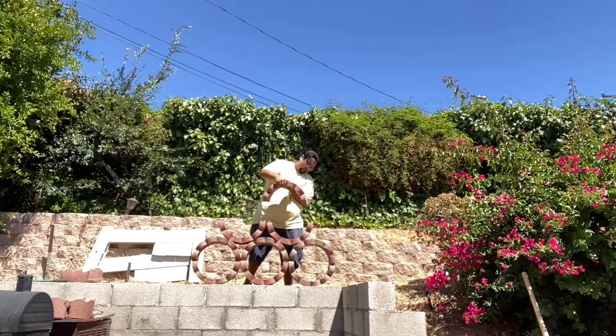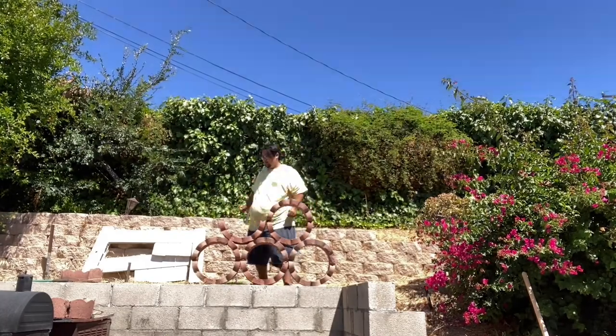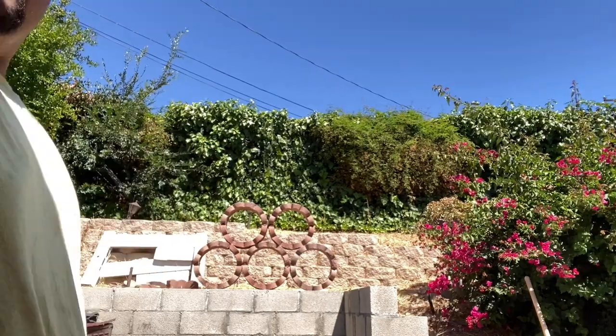Next, I connect the top halves. Luckily, this one had a whole top half, so it was easy. This one, on the other hand, wasn't in two pieces and I had to glue it.